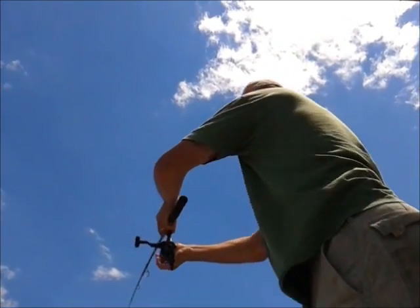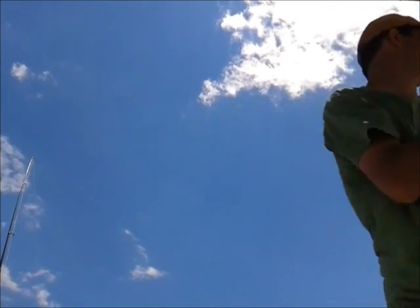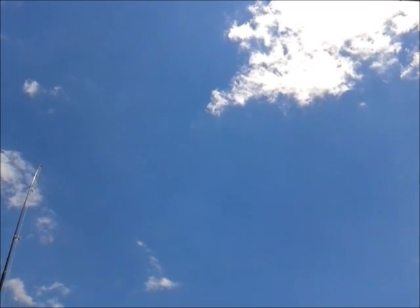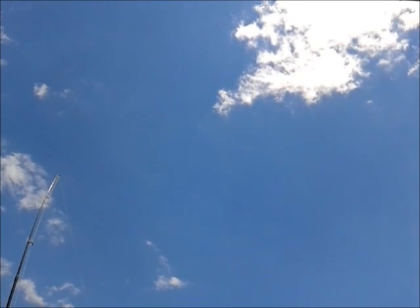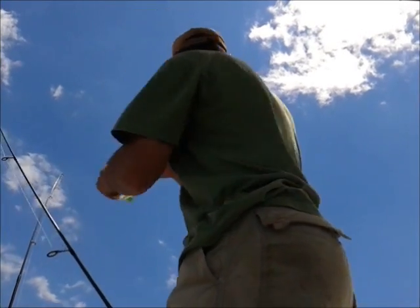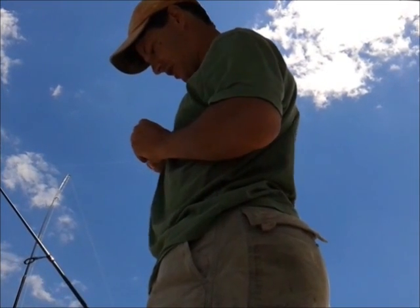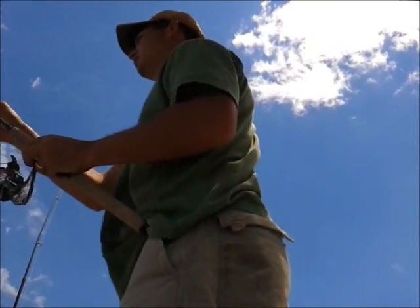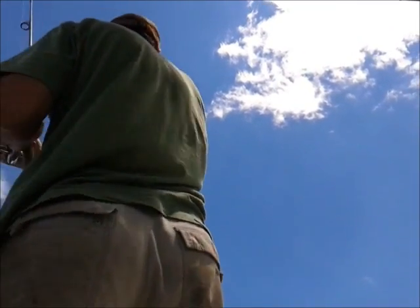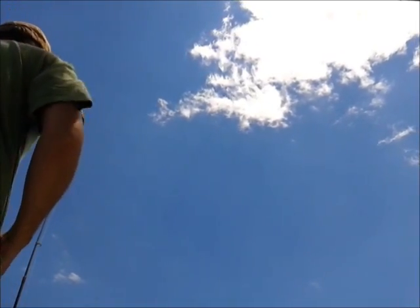Rod number two is in the water. For number three I'm running out of the big baits, so let's try a smaller one — there's a little guy. We'll put that in the water. All right, I got all three in without any rods going off. Let's see how we do.